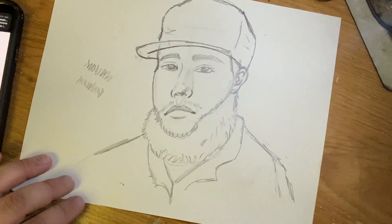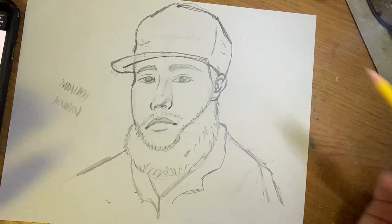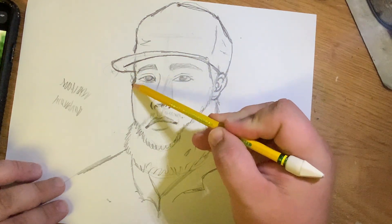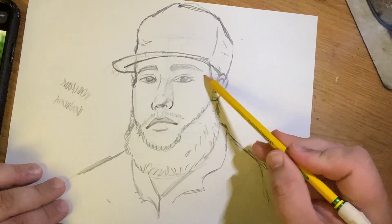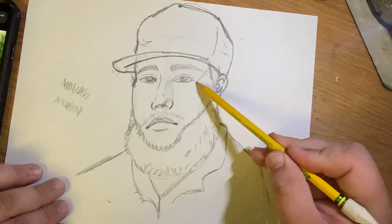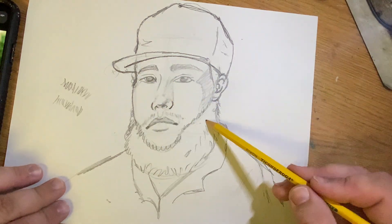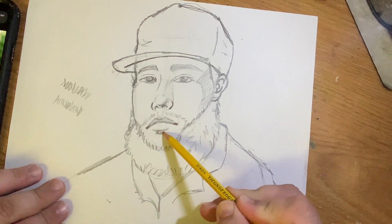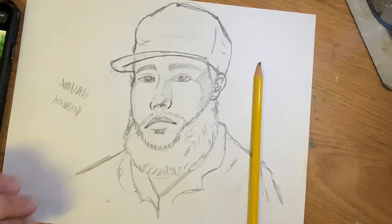That completes your rough sketch. You can add more details to make it look more like the person. Shading really helps — for example, drawing a diagonal line with a smile shape and shading it in can create his strong cheekbones. Add any small details you notice, like a soul patch below the lip. Experiment, have fun, and add as many details as you want. Good luck!